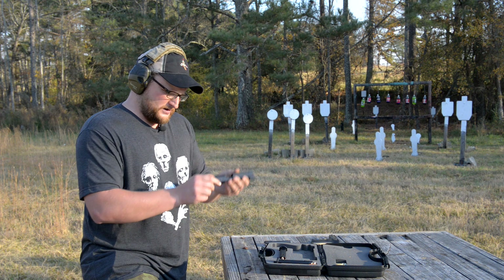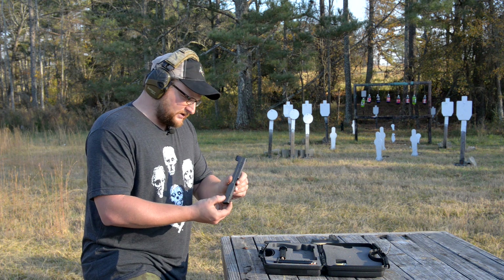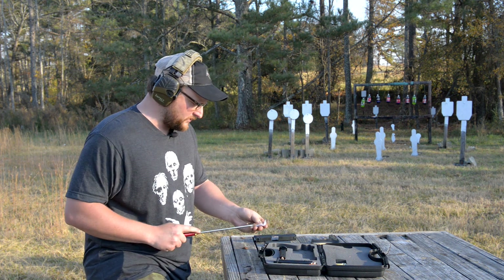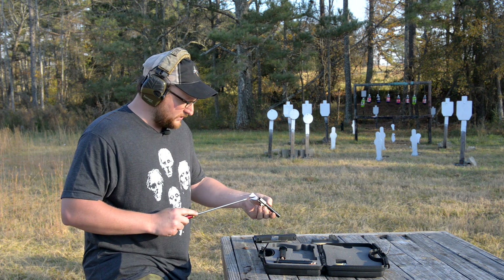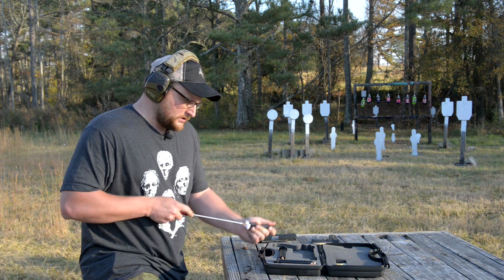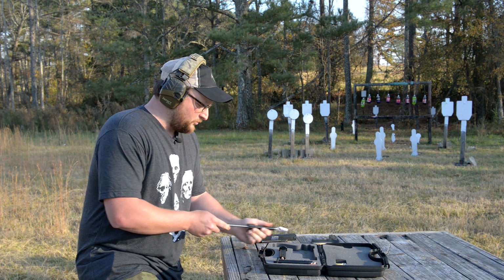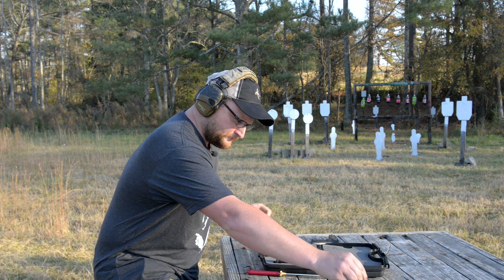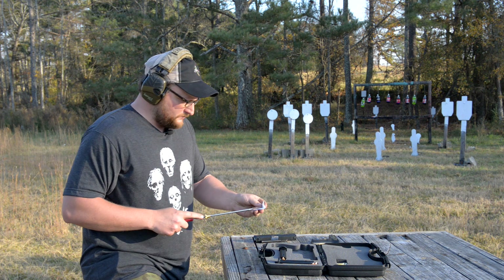Loaded chamber indicator. Three dot sights — pretty standard fare. We're going to swap the barrel out because there's probably preservatives in the barrel. And guys, when we do these videos, when we borrow these things, we bring them right out to the range and we go right to work with them. No bull crap.